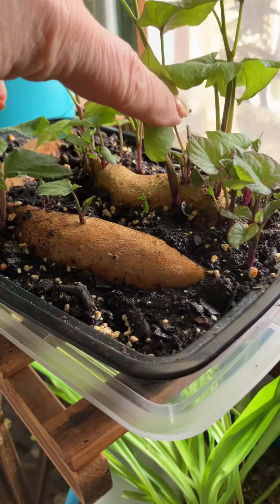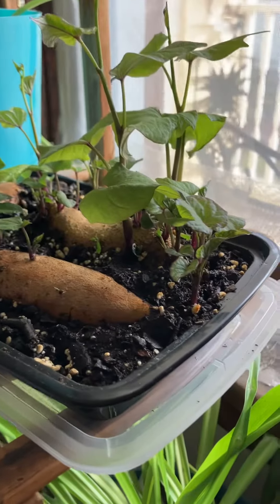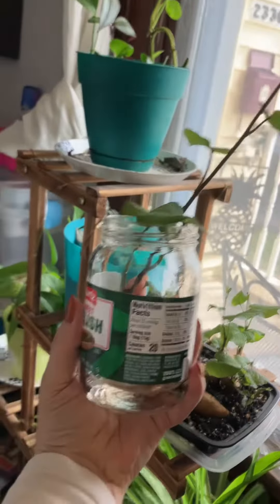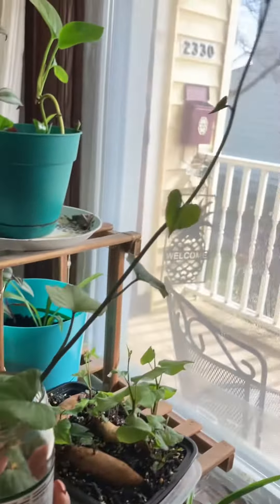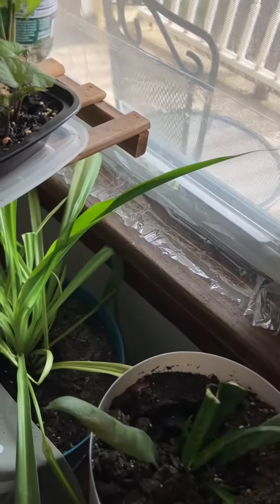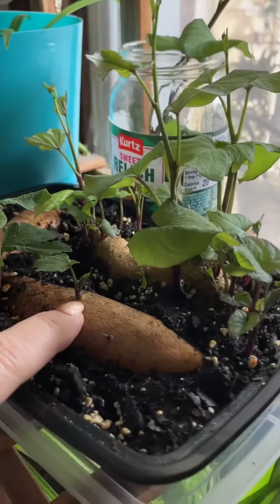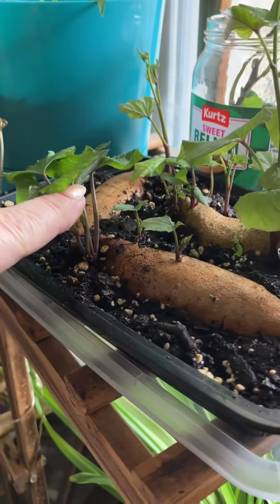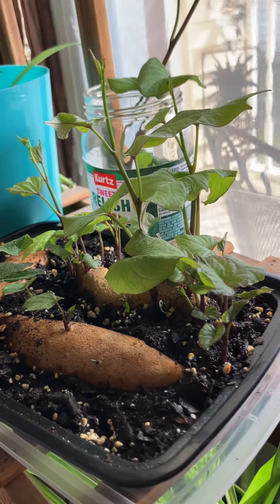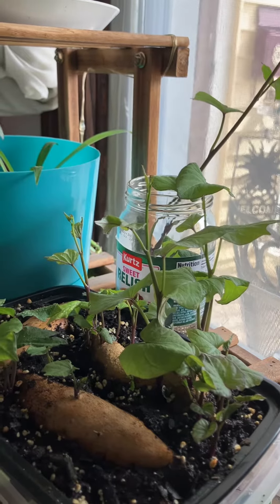Once they get bigger — I already have one that I pulled off that was so big I couldn't keep it under my grow lights. I just have it in a glass pickle jar and it's so tall I had to take it off. You just pull it off at the base, put it in water until it gets roots, and then you plant the roots with the vine into your soil. And that's where you get sweet potatoes.